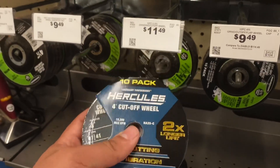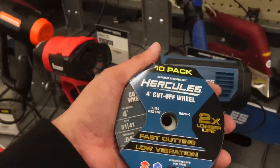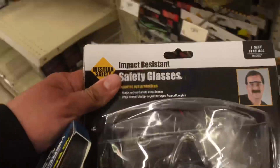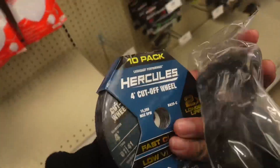Alright, so we got the cut-off wheels. I'm also going to need some safety glasses because I don't want to get messed up while doing this stuff. Found the cooler black ones right here. Harbor Freight has everything you need — I got what I need to cut the bed safely.